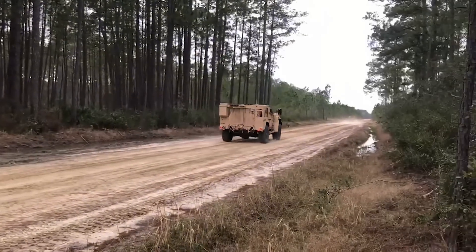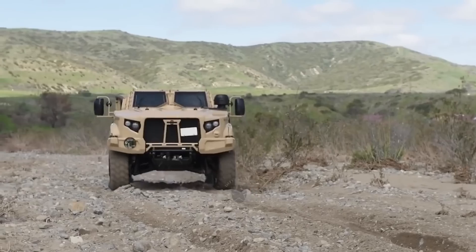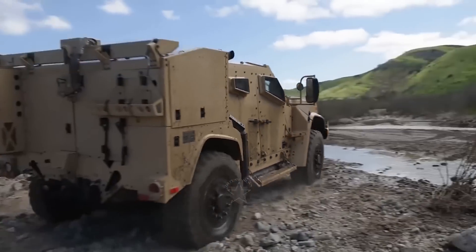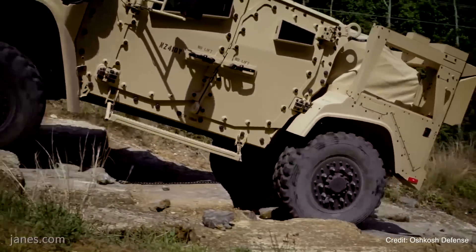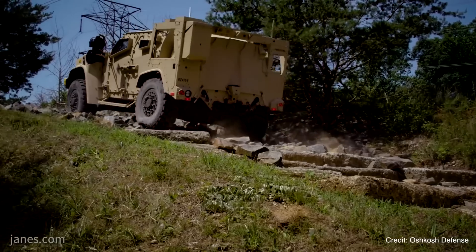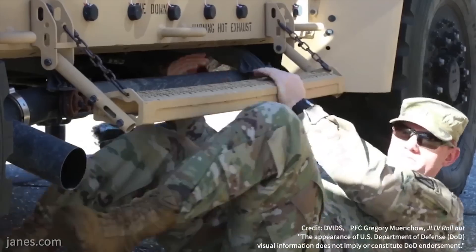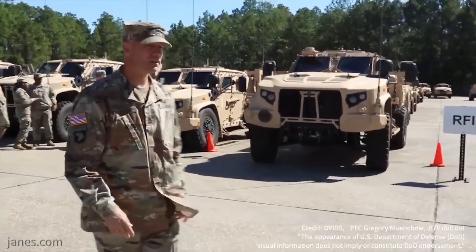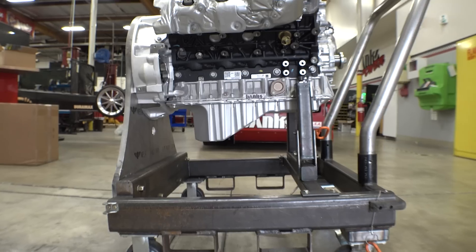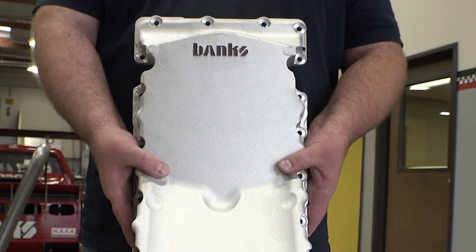These are not pickup truck engines, although they're based on the same core architecture. From the engine block down is all Banks. On the back of the engine is Banks. And on the front of the engine, starting with our viscous vibration dampener assembly, there's stuff that goes on these engines which we can't show you. If you're in the service and you're deploying with JLTVs — which is happening right now — you might get an inkling of what the engine looks like, but it's so buried in the vehicle it's tough to tell. If you're underneath the vehicle looking up, you'll see Banks on the bottom of the oil pan — cast aluminum oil pan.